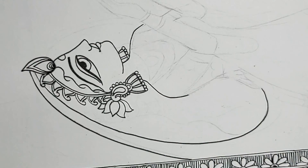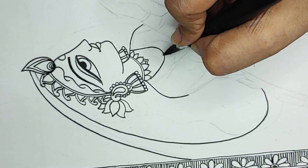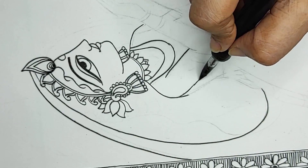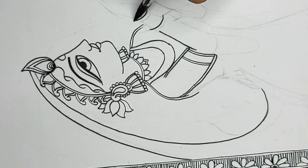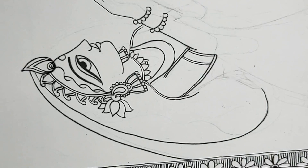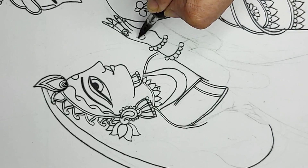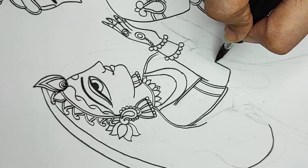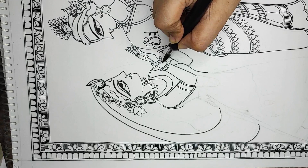Here I will be layering the jewelry into many bands of necklaces and a flower garland also. How to make faces in Madhubani painting is also dealt with in one of my tutorials — you may have a look at it.